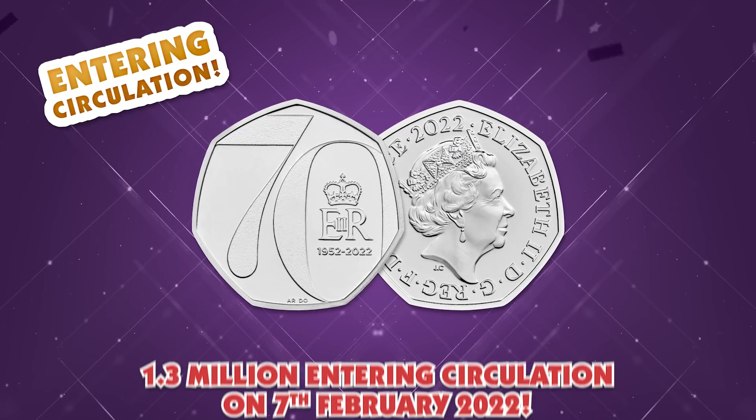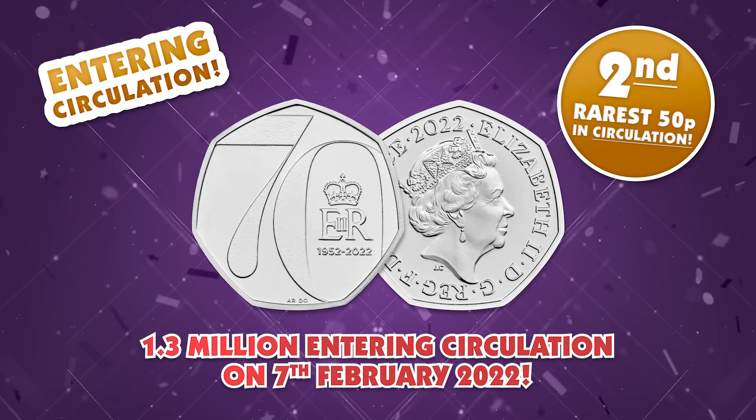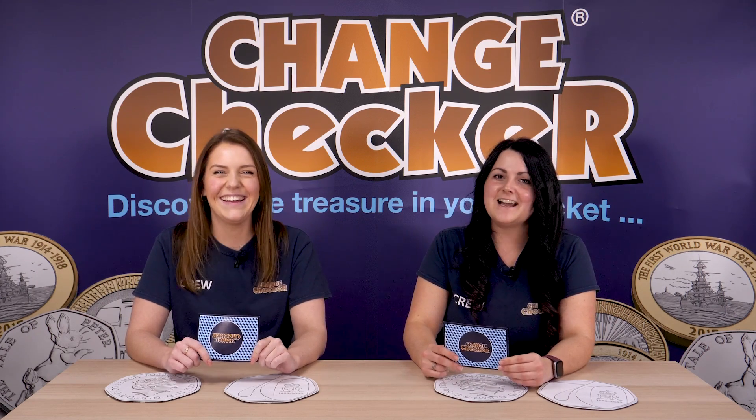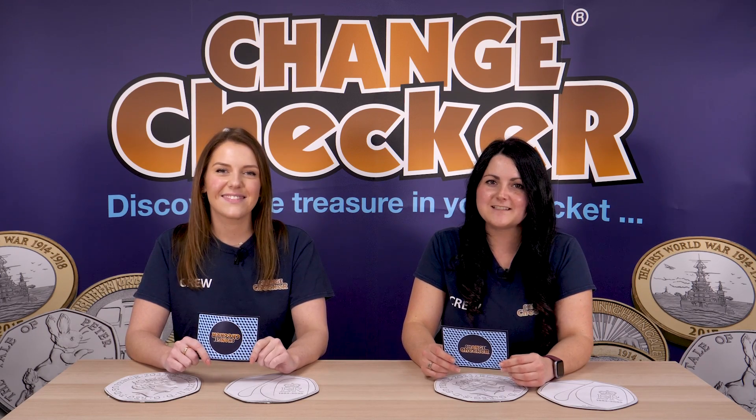We're certainly excited — I'm definitely straight after this going to be checking my change. I cannot believe we've started the year with such a bang; it really sets the tone. Fingers crossed we see some even more fantastic issues — it's a great year for collecting. If you have any questions about the new 50p entering circulation, leave a comment below and we'll get back to you. Thanks for watching everyone, we'll see you all next time!